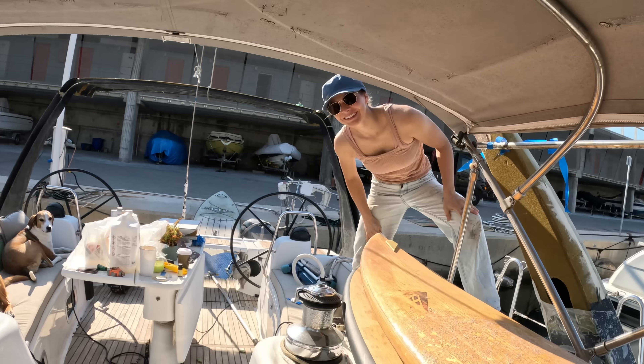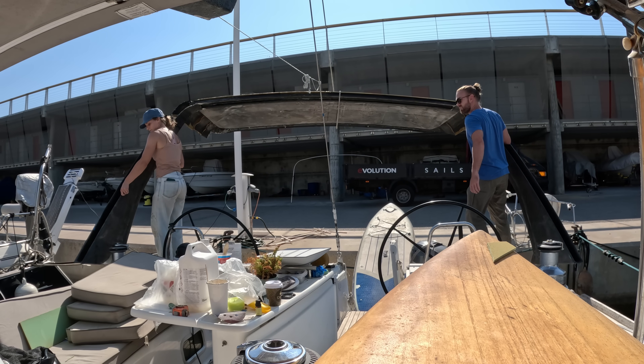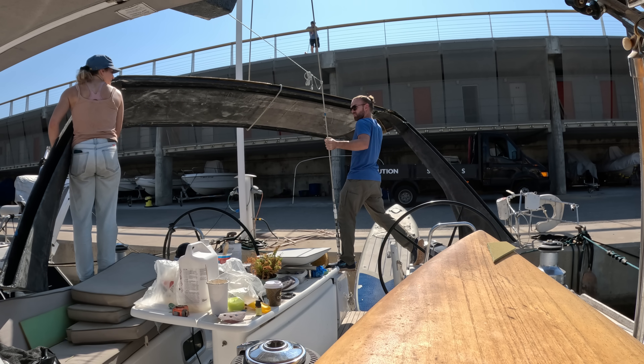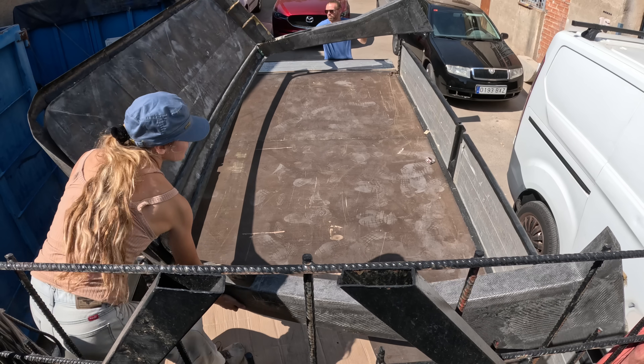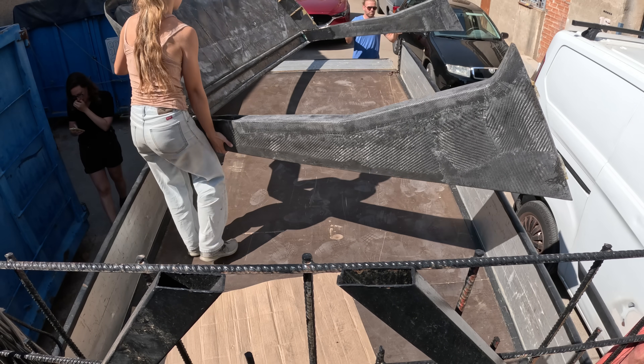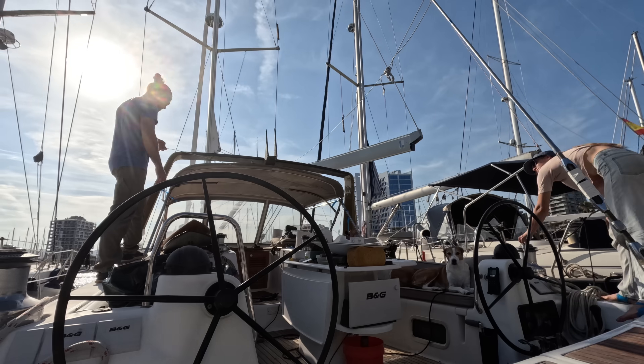Today's the day we finally glass the dodger arch. But before we can glass that dodger arch we need to get the rear arch off, and from now on this is going to be a lot more difficult to move around. Luckily we were able to borrow a flatbed truck, but this is going to be the only time we get to use that truck.